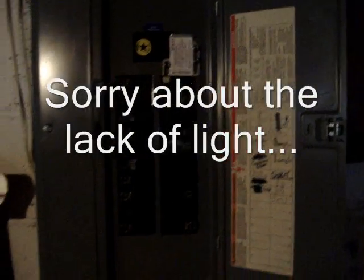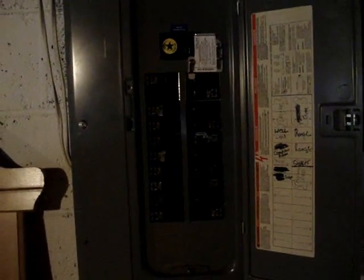Hey, what's going on everyone. I'm going to do a video here on my backup I have on the house. It's a generator backup. It's not the end-all system, it's not the best system in the world, but it does work. It does do what I need it to do.